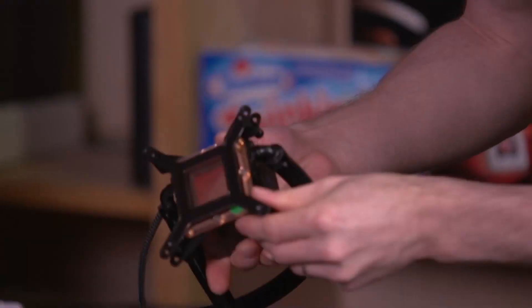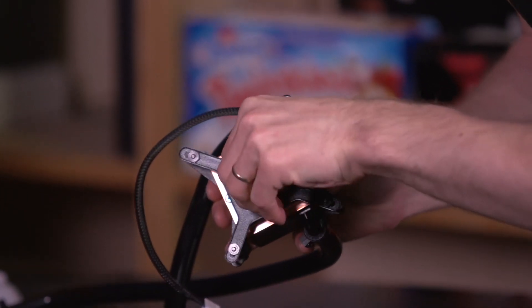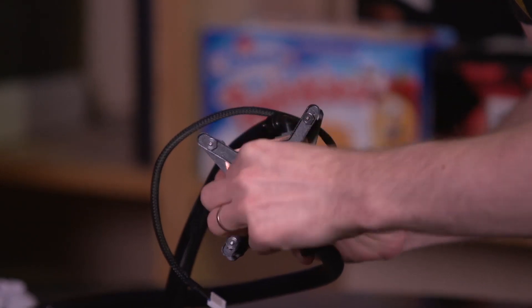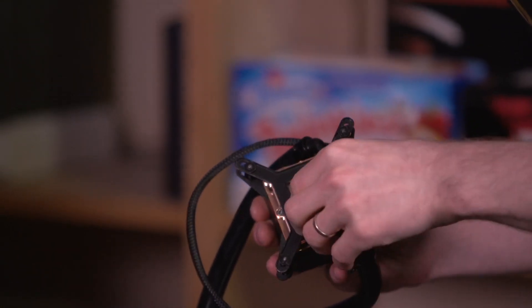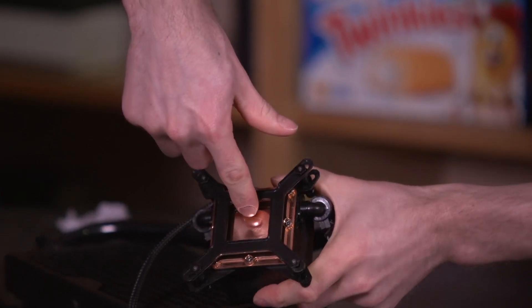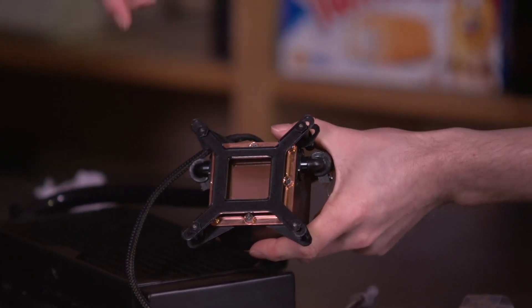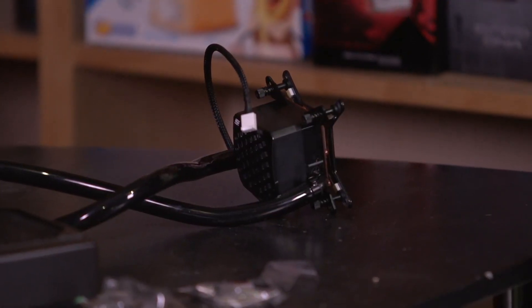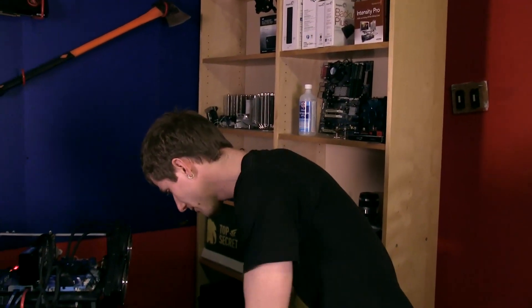I'd be remiss if I didn't do the obligatory finger shot of the base. Swiftech has been doing water blocks for as long as pretty much anybody, so they know a thing or two about designing and precision-manufacturing a water block — and about making it difficult to remove the plastic covering until you've unscrewed the base plate. The surface is incredibly reflective; reflectivity isn't necessarily an indication of performance, but it can't hurt. Swiftech also includes a high-quality thermal compound — this looks like a Shin-Etsu tube, though it could be an MX derivative. Swiftech assured me it's one of the better ones out there.